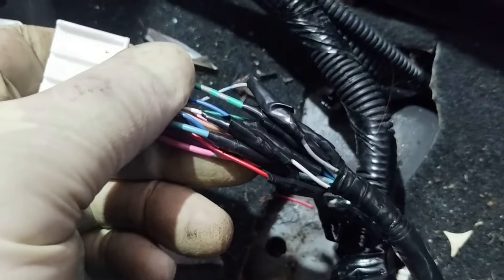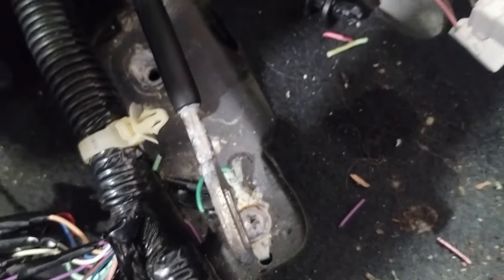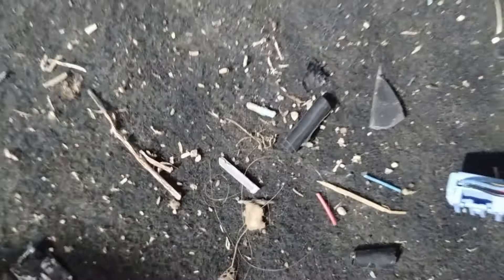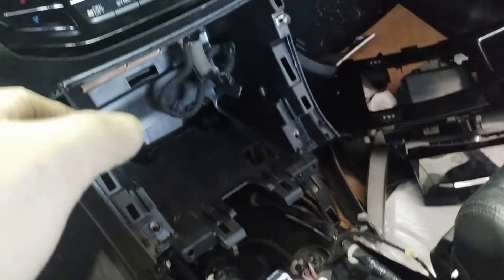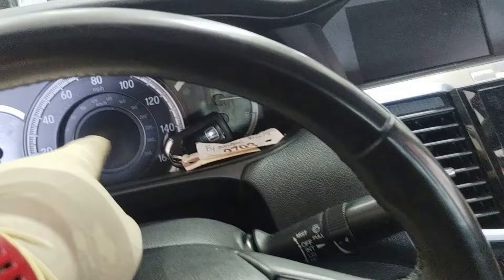Lo and behold I get this — a bunch of wiring work and rust and whatnot. I don't know if this was a flood car, water damage, or what, but seeing the wiring problem had me a little concerned. You can tell with some wire work.